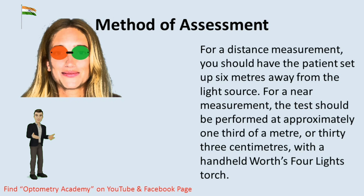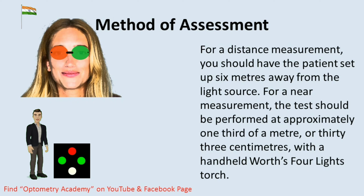For a distance measurement, you should have the patient set up 6 meters away from the light source. For a near measurement, the test should be performed at approximately one-third of a meter, or 33 centimeters, with a handheld W4LT.